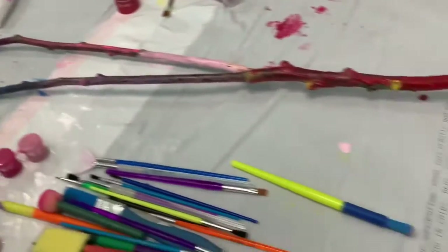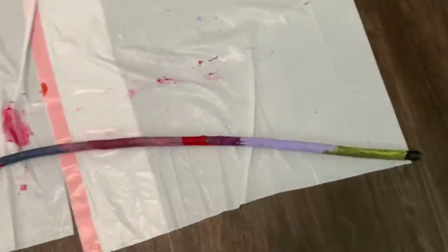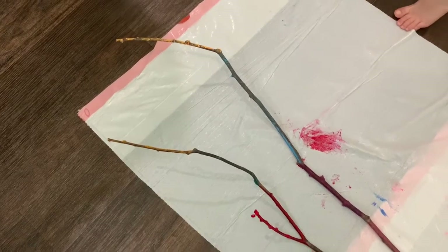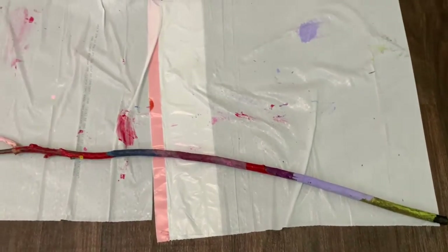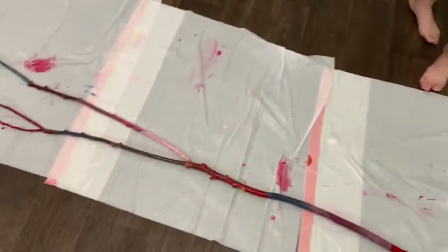It's been a little bit of a mess. You cannot believe how much time we wasted by painting all of this — almost one hour! And now we're going to put it outside and let it dry. Looks like some of the paint already dried.